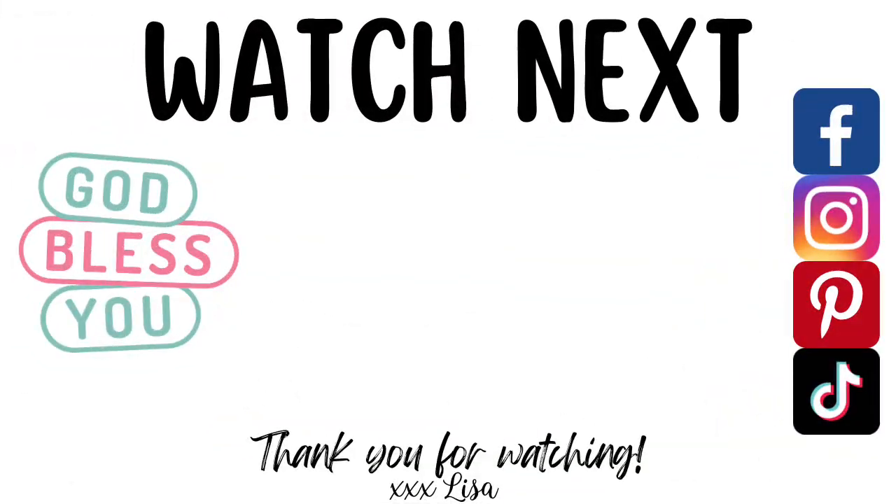Thank you so much for watching today — you are truly a blessing to me. If you enjoyed this video, I've got another one on the screen that I think you'll really like. Go ahead and click on it, and I'll see you there. Bye.